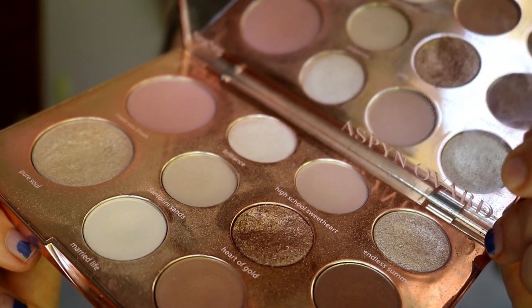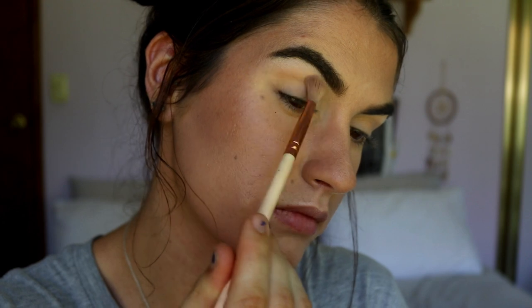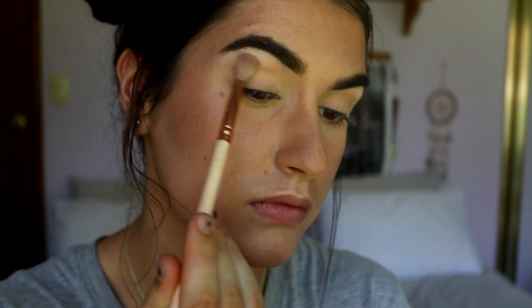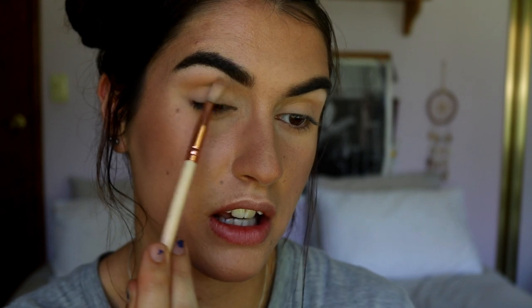I'm feeling the cool-tone colors in the Aspen Ovard palette, so I'm going to mix Santorini Sands with High School Sweetheart and place that through the crease just slightly. This is going to be the most simple eye look ever — any beginner could do this. I kind of want it to be a little more cool-toned, so I might grab some contour powder in a second to push it a smidge more toward gray, but you can keep it warm-toned if you'd like.